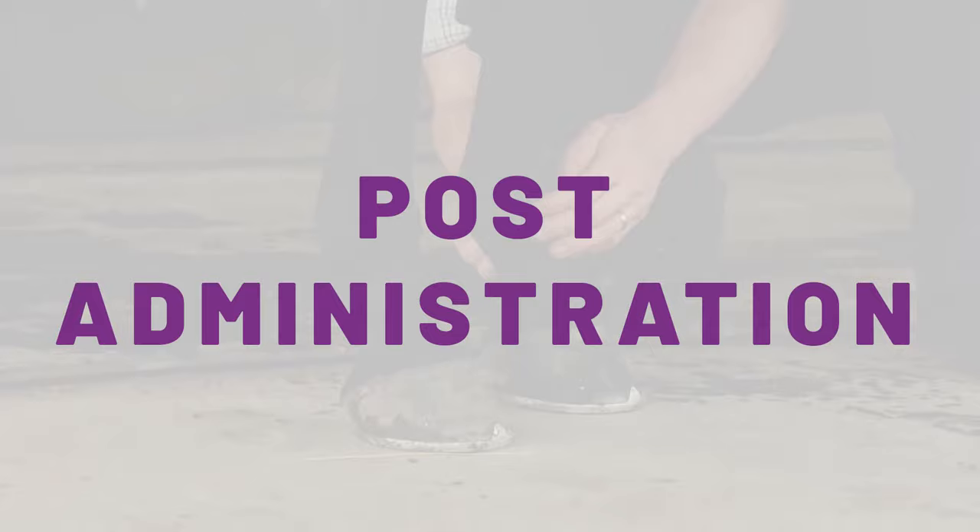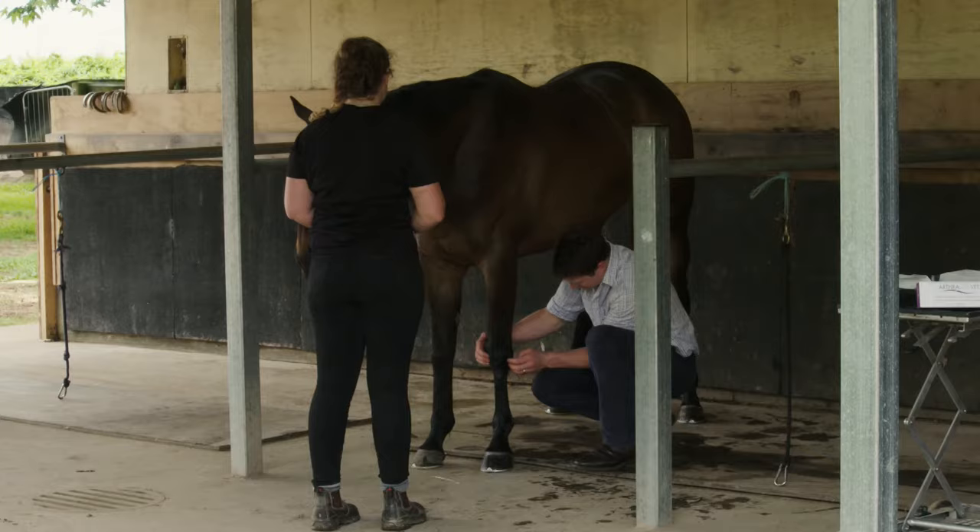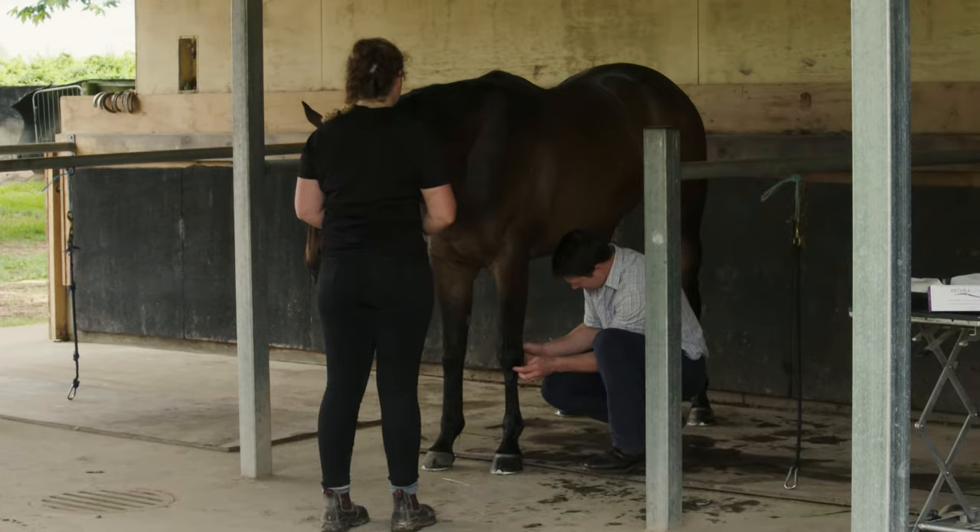Post injection, I would typically wrap a fetlock joint and coffin joints. However, as you've seen in the video today, I don't wrap a knee, and the same would apply to hock joints and also the stifle.